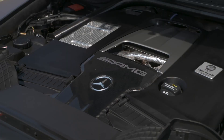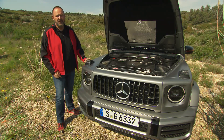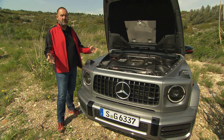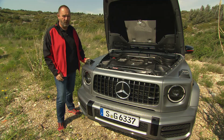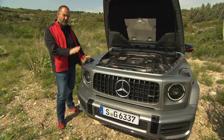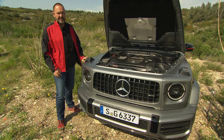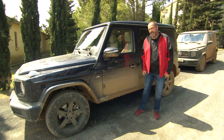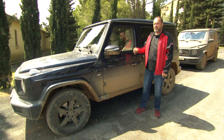The G63 AMG features the new V8 4-litre bi-turbo engine offering 585 horsepower and 850 Newton meters of maximum torque. The smaller G500 is not far behind with 422 horsepower and 610 Newton meters. Both cars feature the 4-litre bi-turbo V8 and a 9-speed automatic gearbox. The next engine expected on the market will likely be a diesel. To avoid scratches on the 22-inch alloys while going off-road, we now switch to the G500.